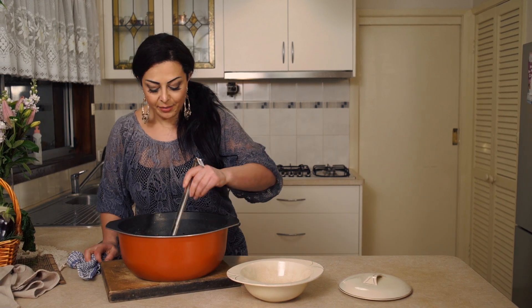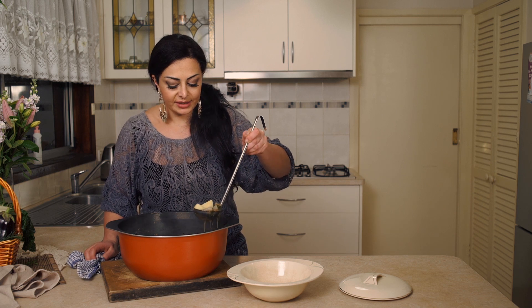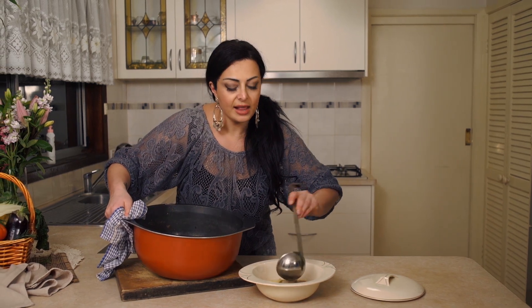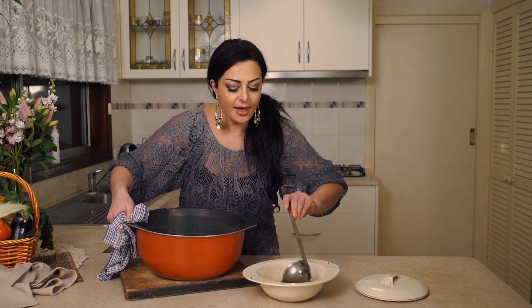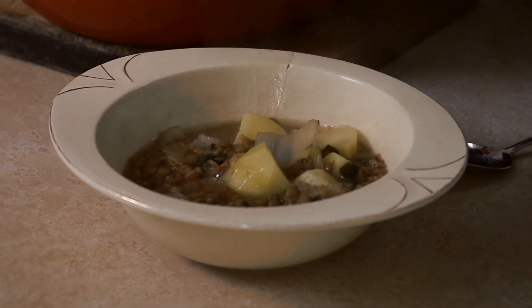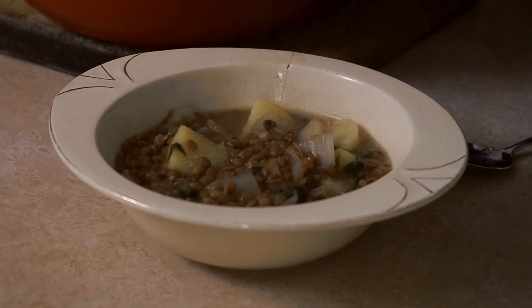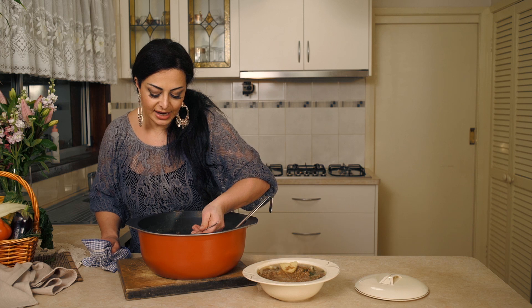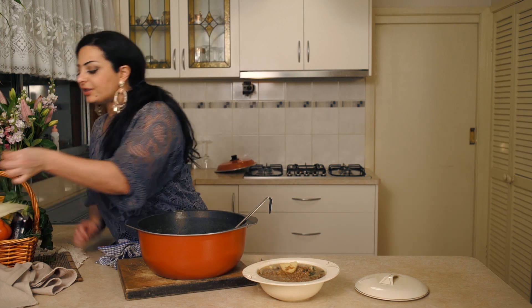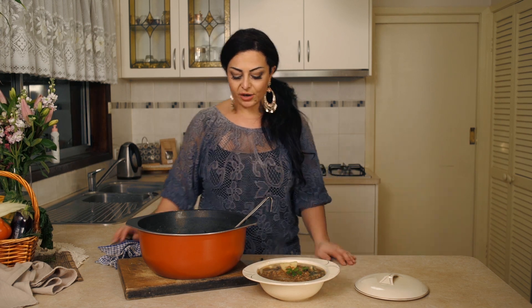Make sure you get all the oil in too because all the flavor is in that. Give it a really good stir — and voila, ready to serve! Look at that, it's beautiful. I love making this soup in winter. Every person I've ever made this for has just devoured it. And it is so good and cheap — lentils, silver beet, potatoes, and lemons are just cheap ingredients. You can feed a whole army with this. It's really great for those on a budget.